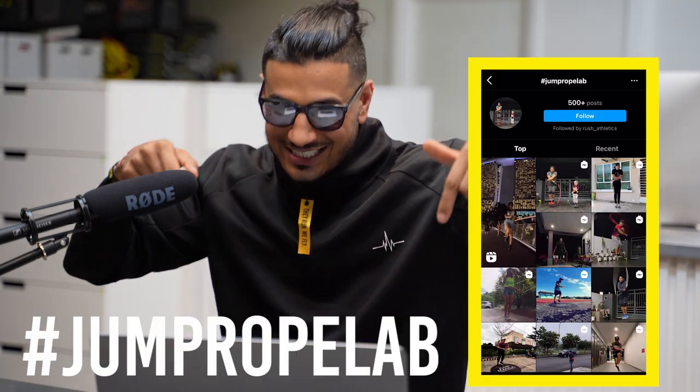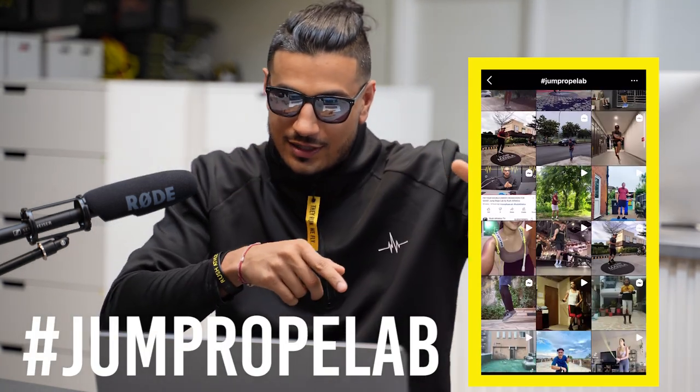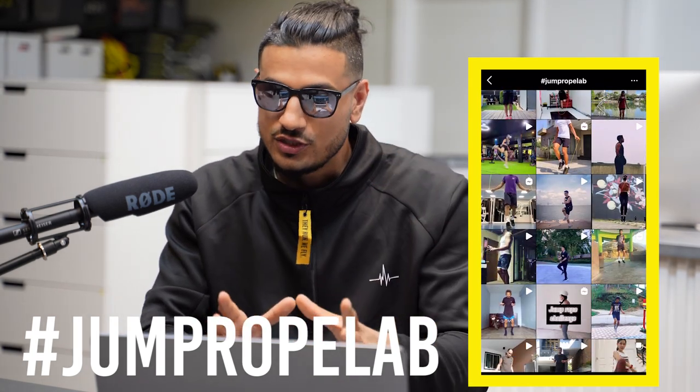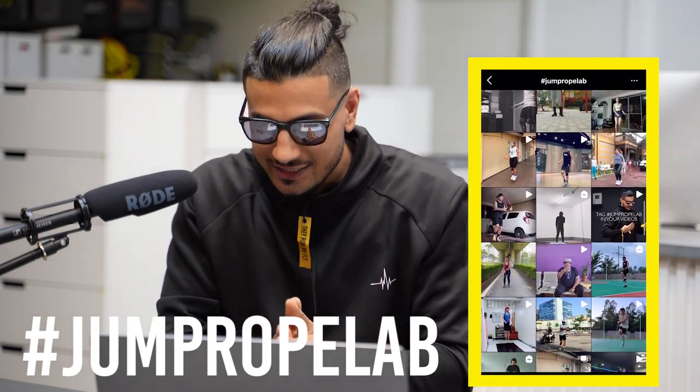If you want to get involved in the Jump Rope Lab series or have a chance of being featured, just use the hashtag Jump Rope Lab on your Instagram videos and clips. I go through them regularly and I'll be able to feature you nice and quick, just like this.